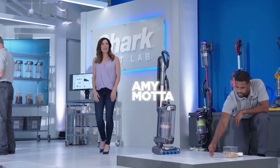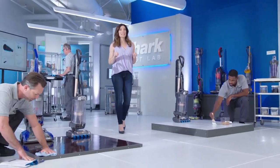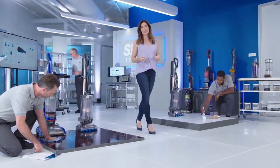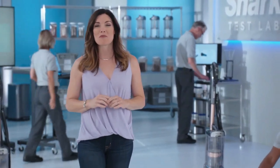Hi, I'm Amy Mata in the Shark Testing Lab. We all know how important a clean home is and how much work that takes. But over the next half hour, we're going to prove beyond a shadow of a doubt that there is a better, faster way to deep clean your home than how you might be cleaning now. So if less time cleaning sounds good to you, please keep watching.